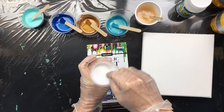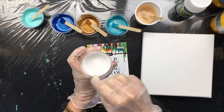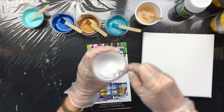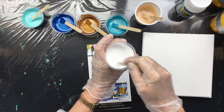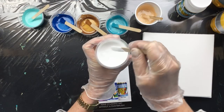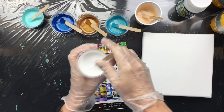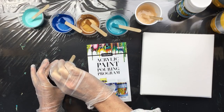I'm going to mix this up. A good thing to do is scrape along the sides and in the middle — don't forget that part — and just really stir it up until you have one nice smooth consistency in your little cup. That's what you're going for. Now I'm going to add two drops of silicone.